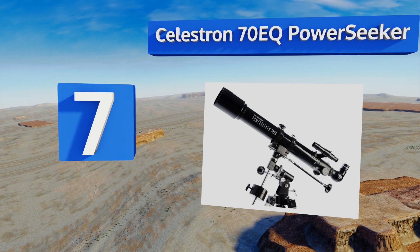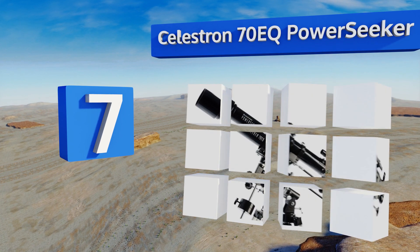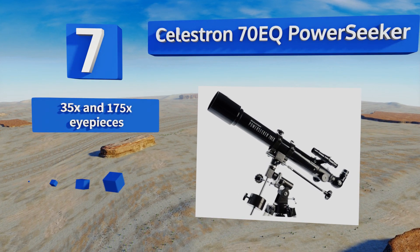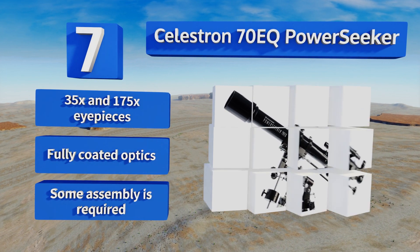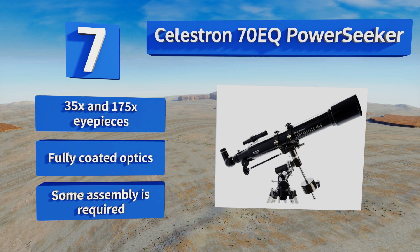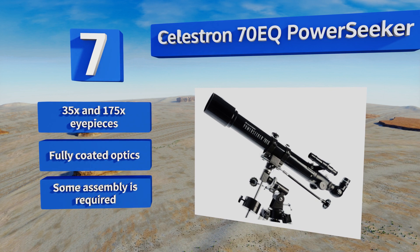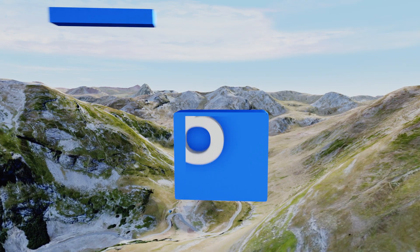At number seven, the Celestron 70 EQ Power Seeker is a refractor that will get you up close terrestrially or celestially. The tripod is heavy for stable placement and the equatorial mount has precise indicators for navigation, as well as dual slow motion cables for steady tracking. It includes 35x and 175x eyepieces and fully coated optics, though some assembly is required.